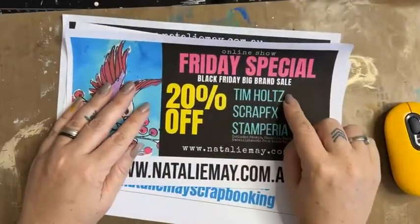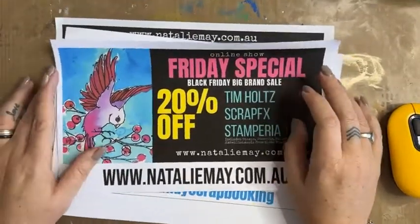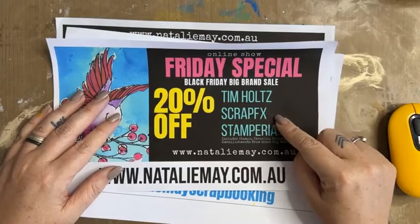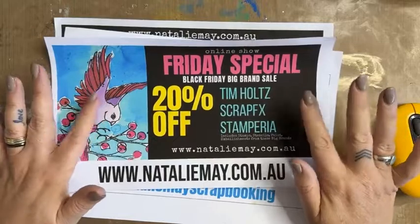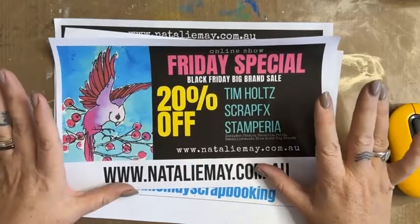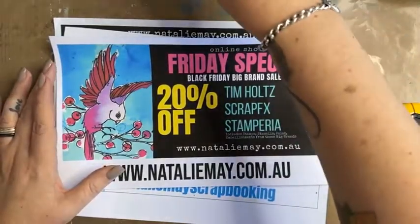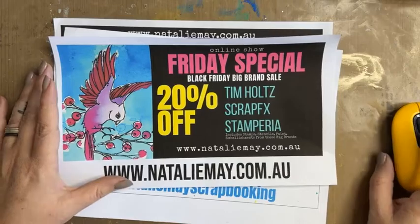We have 20% off Tim Holtz products, which includes everything I'm about to show you. It also includes 20% off Scrap Effects products and Stamperea products — so stamps, stencils, papers, paint, embellishments, ink pads — a huge range of products.